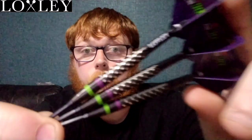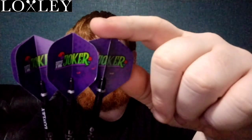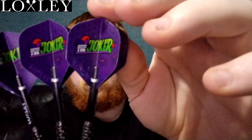Here we go folks, that was my review of the Loxley Davey Prouston darts in 24 gram, also available in 22 gram. £69.95 from 9dartfinish.co.uk, Premier Darts, Darts Shop, or wherever you like really — Darts Corner as well, I think they have these in stock. Comes supplied with the black short Loxley stems and the purple Joker Davey Prouston flights in number two shape.